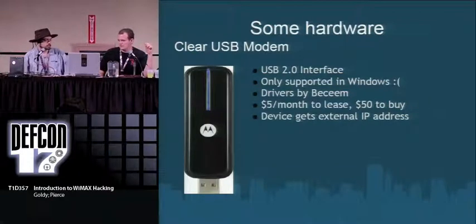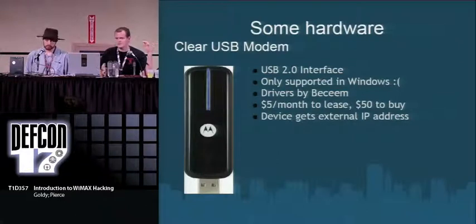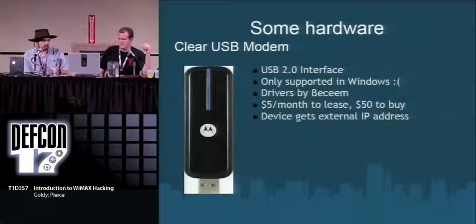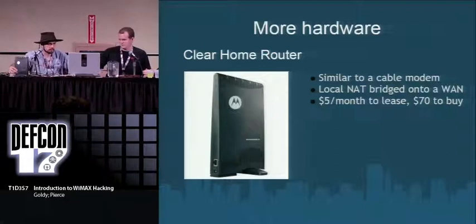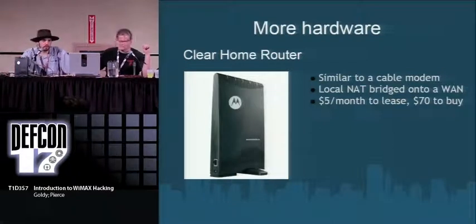The drivers are made by a company called B-Seam or something like that, which only seems to make wireless chipsets. The Clear home router actually looks almost like a Motorola Surfboard — you plug into the ethernet on the back and it gives you a NATed IP address and bridges you out onto the wireless network. When you crack it open, it's actually a Motorola CPE 150. Clear rebranded it with their own model number, but when you look inside that's what it is. You can connect to the device by typing the gateway IP into your browser, type 'Motorola' for the password, and it pops up the full configuration interface.